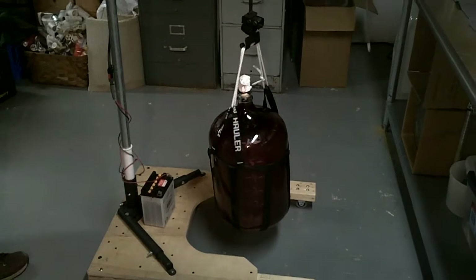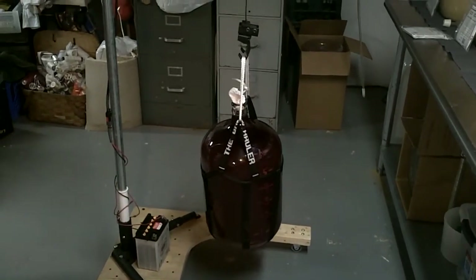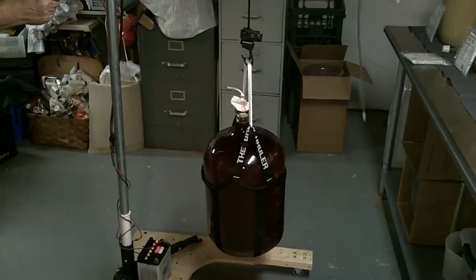Speed this up on the way up, yeah. Once I put it on the computer I can speed it up.